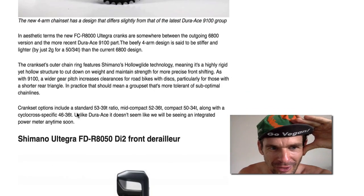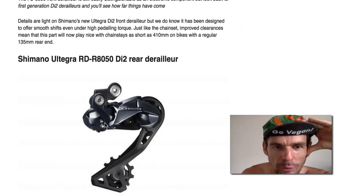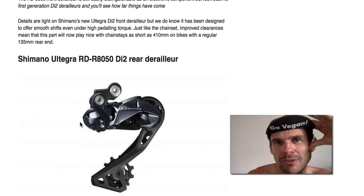They've got compact. This is 46/36, but no power meter anyway, so front derailleur — it looks like it would be cross-compatible with current 11-speed Shimano road shifters.